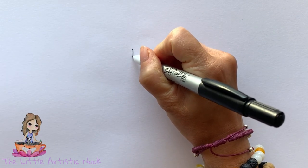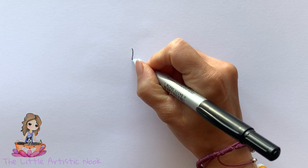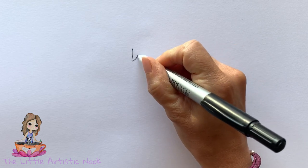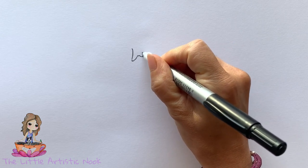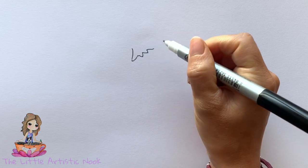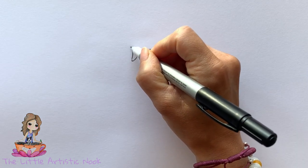To begin our eggplant we're going to start by drawing out the stem. Begin with a little curve, and then from the bottom of that curve you're just going to bring up a little point towards the center. We're going to work our way across the middle of our paper and slightly up towards the top, making a series of little triangles.